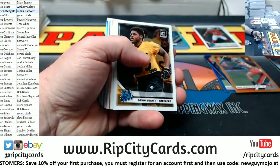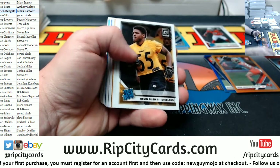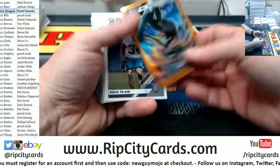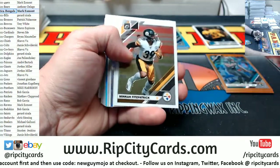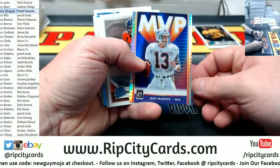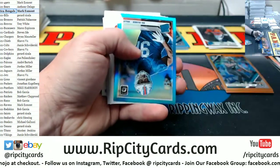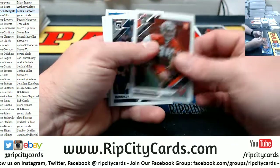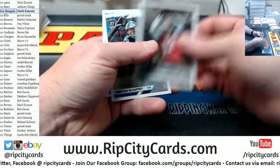Tristan Hill silver. Hakeem Butler rated rookie. Sean Murphy Bunting to 199, Buccaneers. I care too much about what people get and what people don't get. That's a Devin Bush rated rookie Steelers. A Fournette to 199. Marino MVP Prism. Fant rated rookie. Ed Oliver to 299.